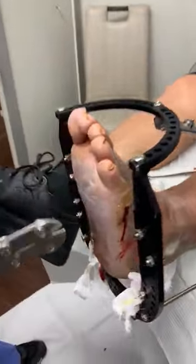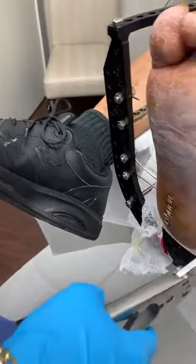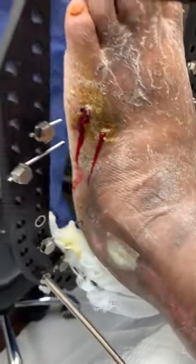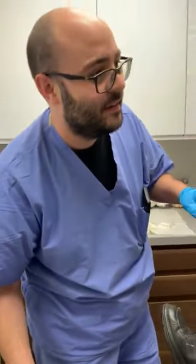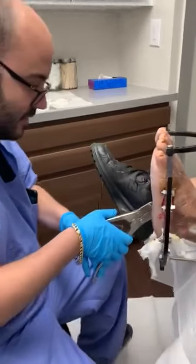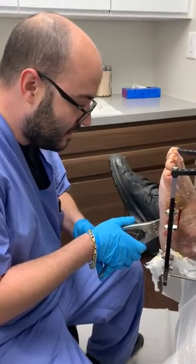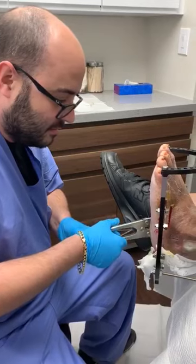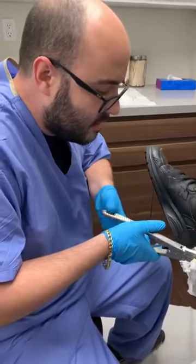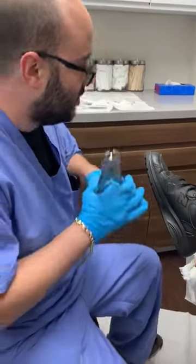That was me clipping a pin. There's the other one. Let's try it over here. And the last one. Done.